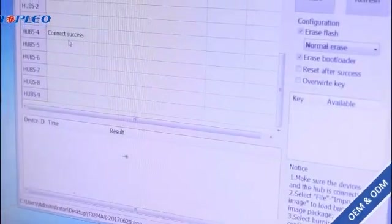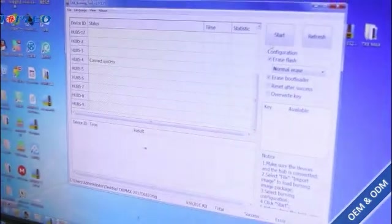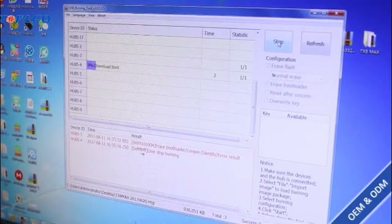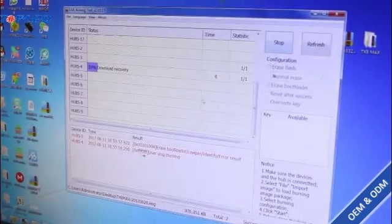And now we can see your device is connected. Now we just have to click on Start. And now we just have to wait 3 or 4 minutes.